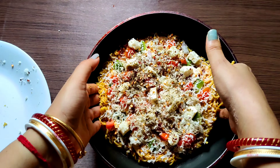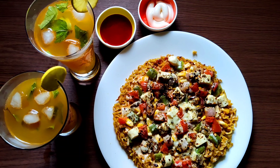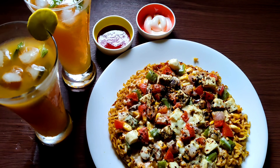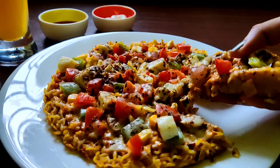We all love Maggi, isn't it? And this looks sensational. Today I'm gonna show you how you can make an amazing and crispy Maggi Pizza at home. It will be super cheesy, and we are not going to use any oven to make this outstanding pizza. So let's get cooking!